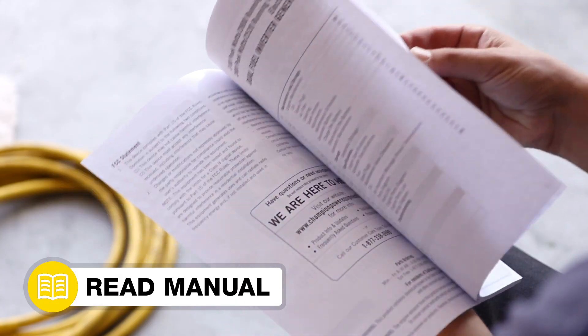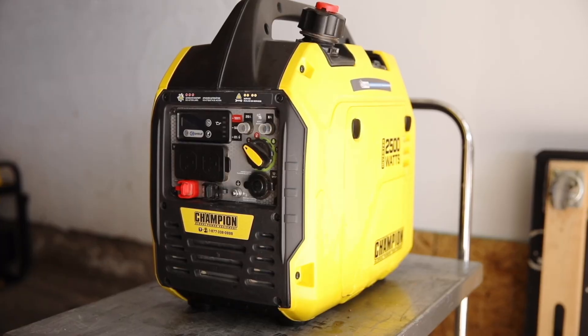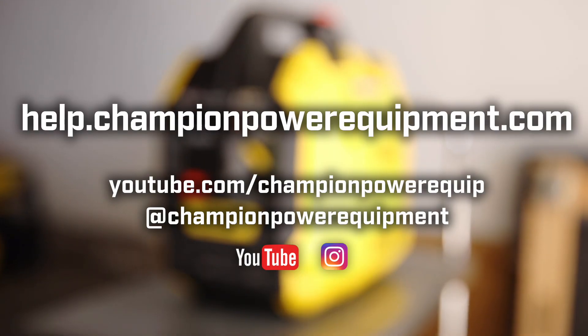Your CO shield module replacement is complete. Always follow the safety guidelines in your operator's manual, and for more help guides visit the Champion Help Center at help.ChampionPowerEquipment.com.